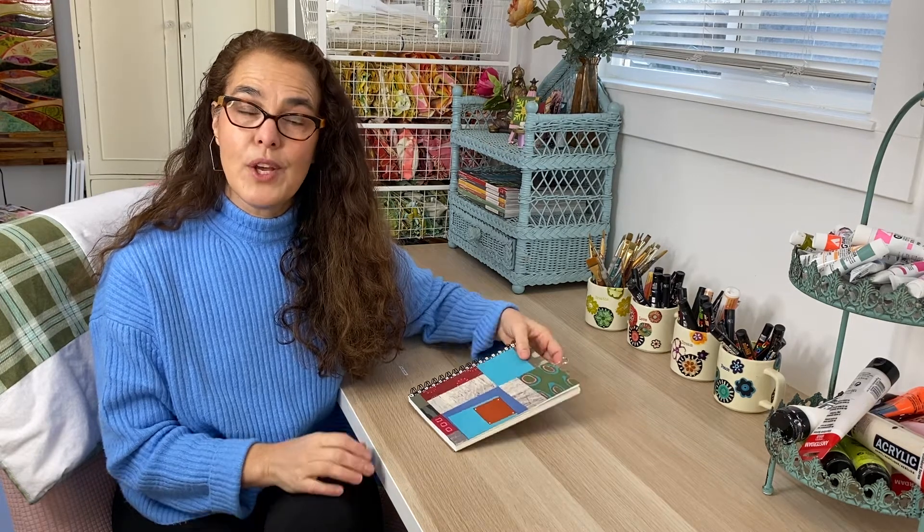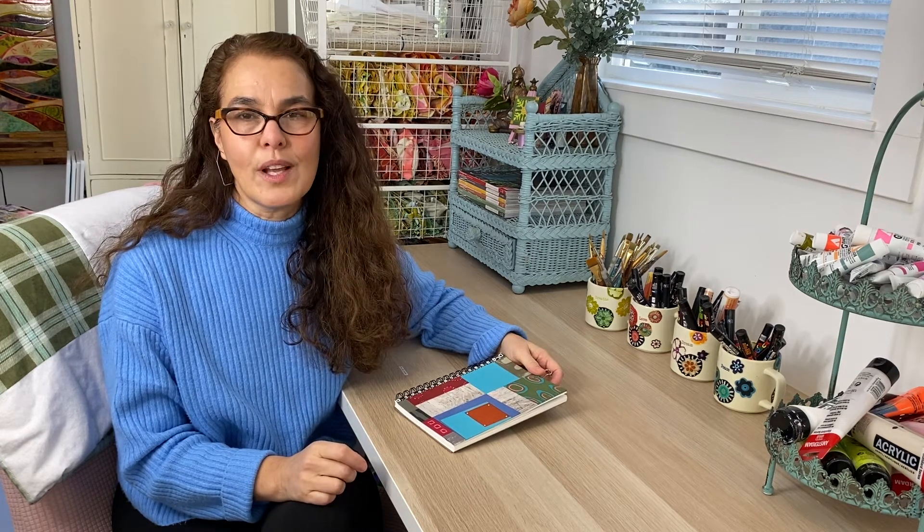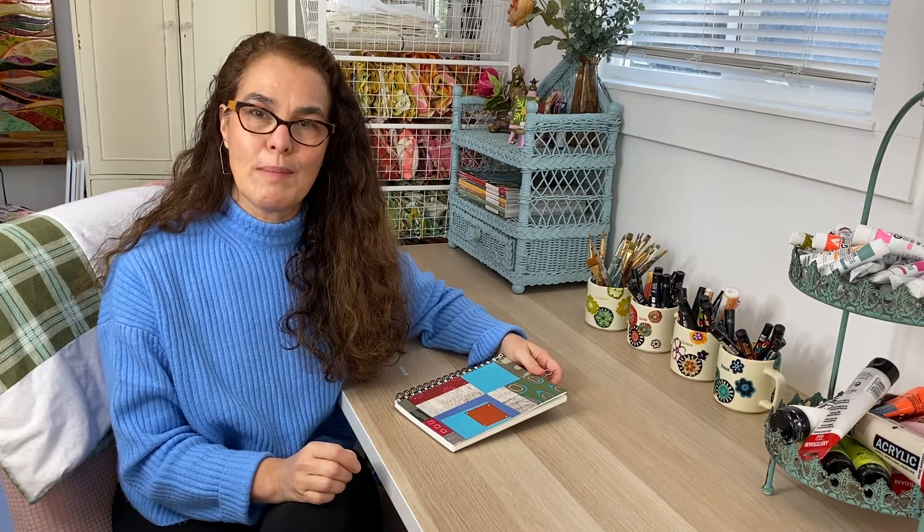Hi everyone, I'm Almadela Malena Cox. Welcome to my YouTube channel. In this week's video, I'm working in my sketchbook and I'm creating a small abstract artwork using acrylic gouache paints, and you can use any kind of acrylic based paints including craft paints, so I hope that you will follow along with me.